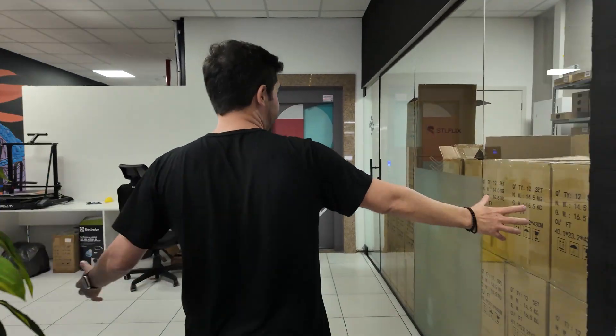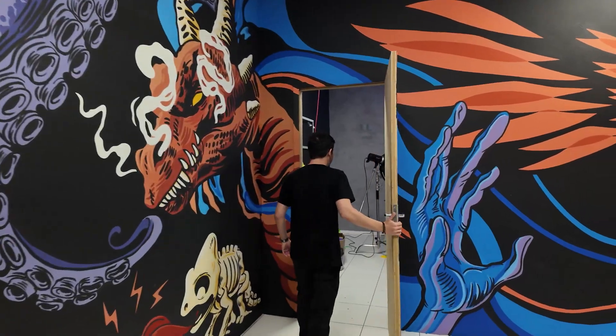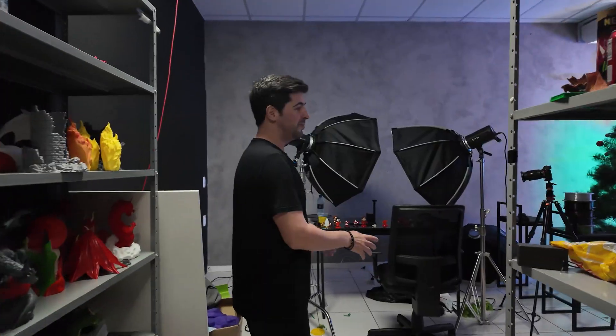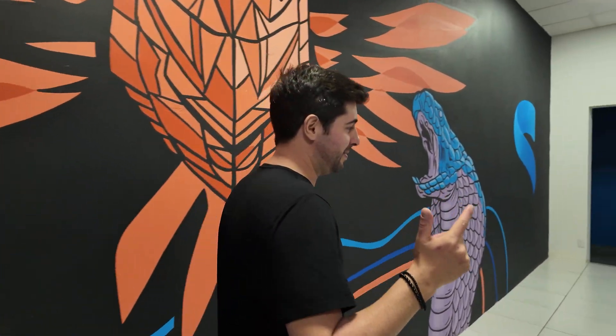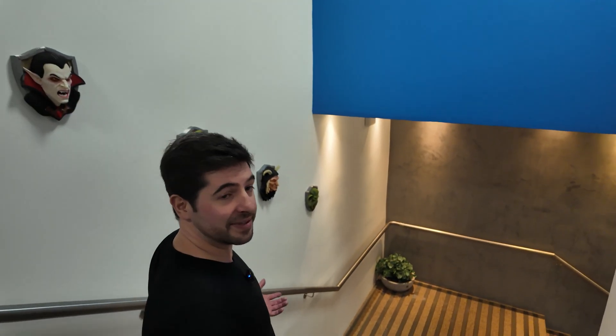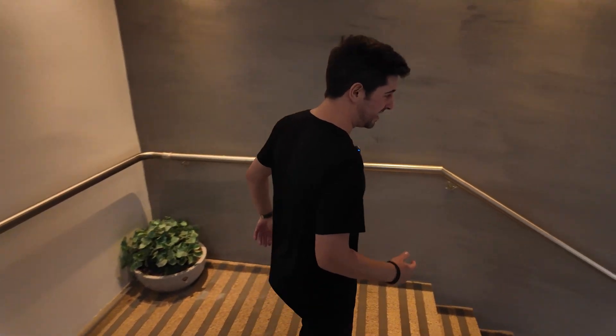This is where we have our filament storage — a lot of filament — with nice graffiti on the wall featuring some of our highest downloaded models. And this is the studio where we started recording this video. Now let's go downstairs and meet the second part of our tour — it's where our customer support team and the marketing team are. Usually I take the elevator since I go up and down several times a day, but for the sake of the video, let's walk down the stairs.